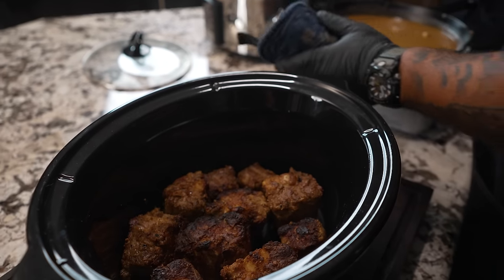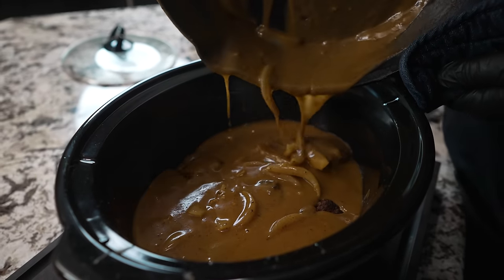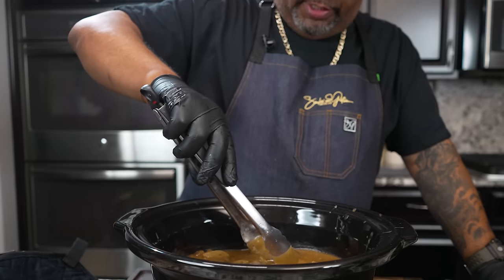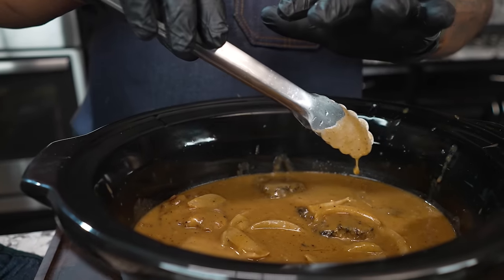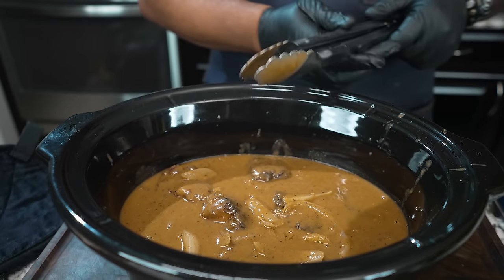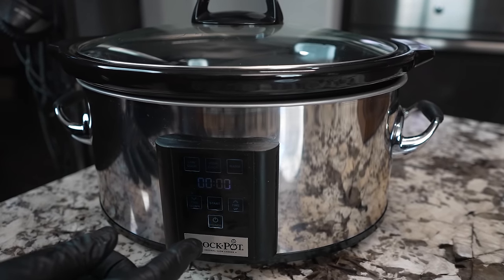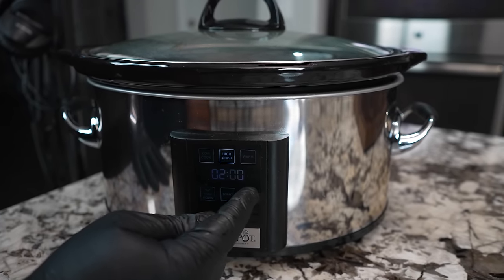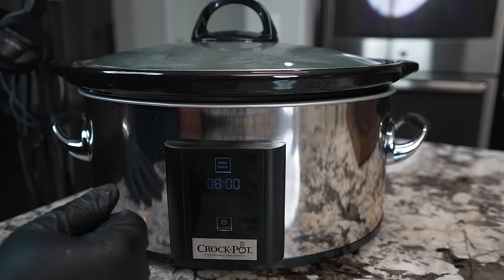So you guys see those oxtails in the crock pot. Now I'm going to take the gravy and pour it right in there. When I say completely submerged, that's what I mean — look at that right there. This is going to render down and release its flavor into the gravy. We're about to have a Southern feast. Let me go ahead and put the top on, set this on high, and we're going to go about eight hours. That'll ensure everything will be nice and soft. I'll hit start and see you guys later.